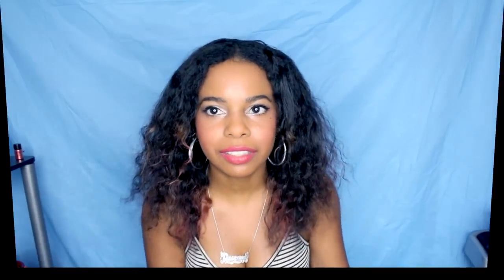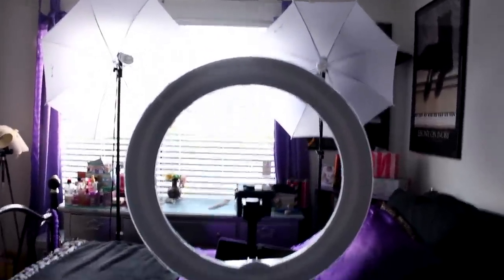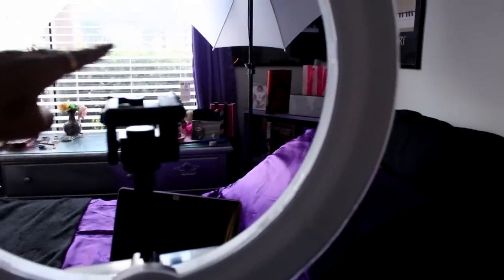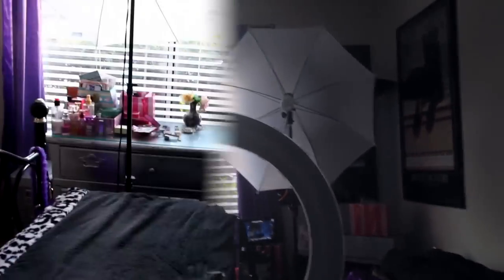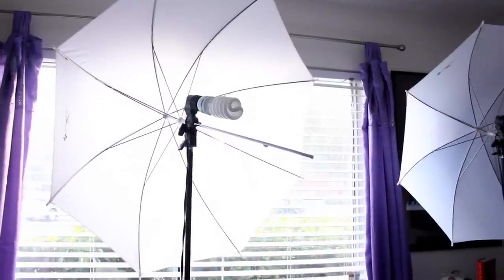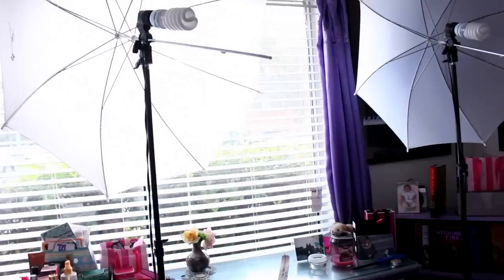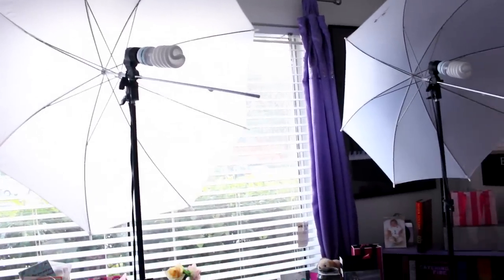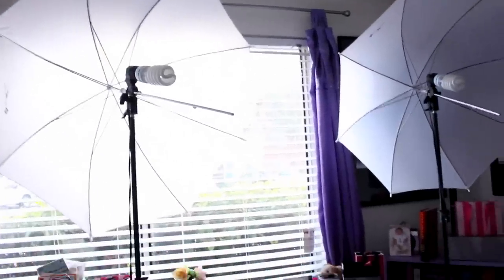Let me show you my whole lighting setup. This is basically my setup for filming at night when there's not enough daylight. I have the ring light right in front of me with my tripod behind it — camera goes right in the middle of the ring light. I also use two umbrella lights to help brighten up the room, kept further back behind my bed. I've been putting the umbrellas on the lights backwards, because the whiteness of the umbrella behind the light helps reflect and bounce more light toward me.